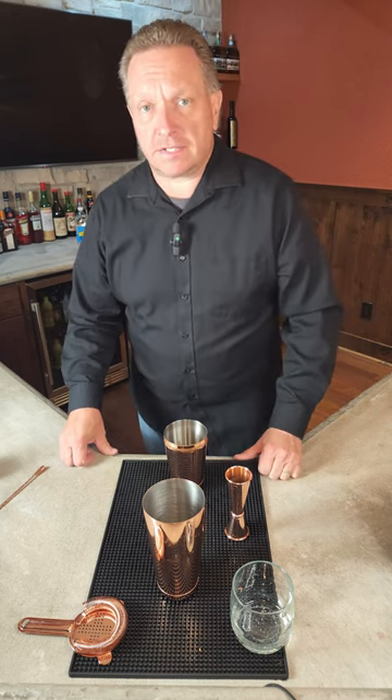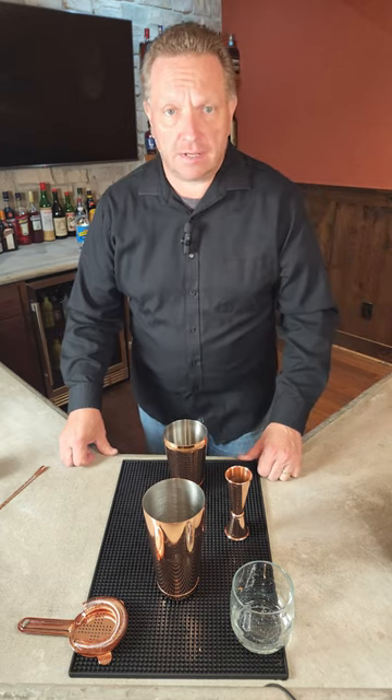Today's cocktail is going to be the Belmont Jewel. It's the drink of the Belmont Stakes Horse Race, which was this past weekend. So let's get started.